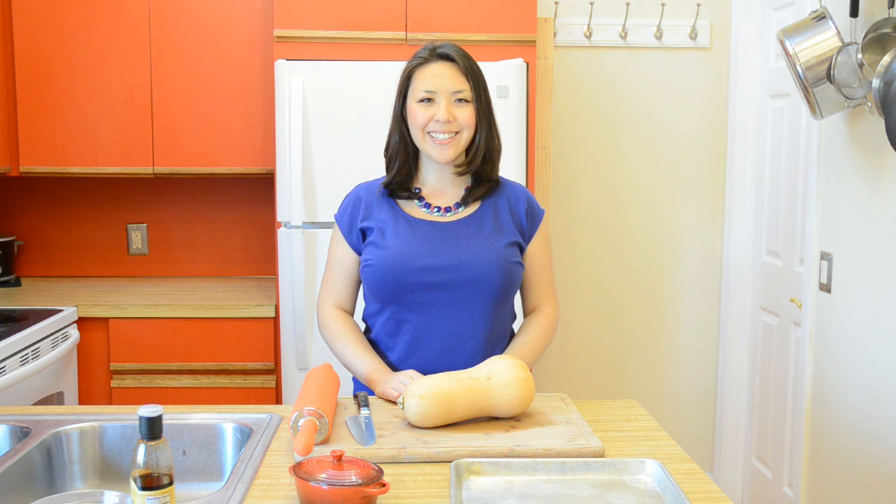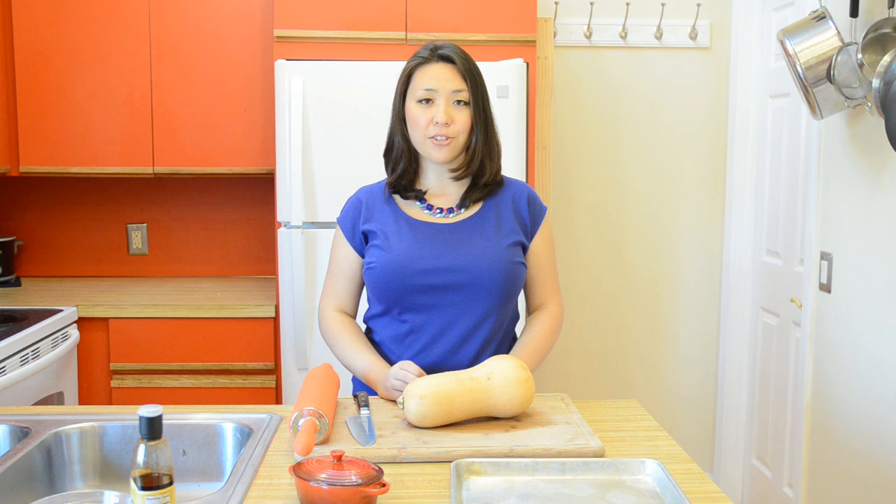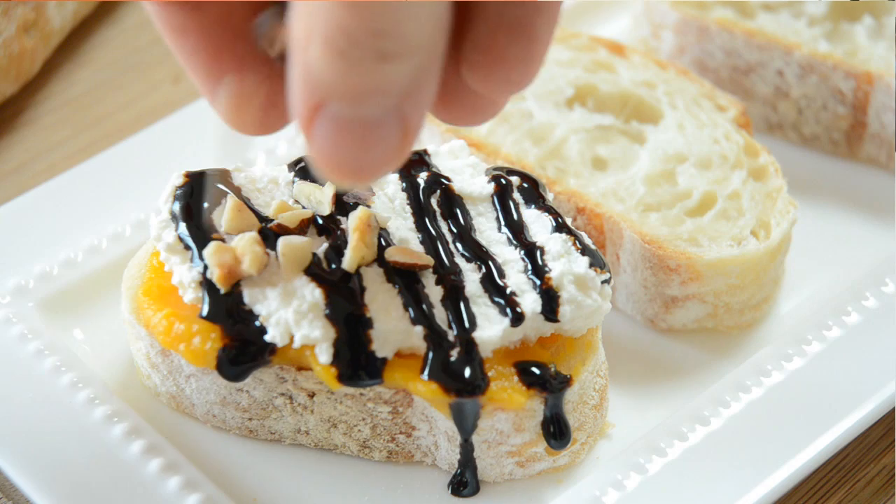Hi guys, it's Joanne from 15 Spatulas. Today we are going to make a Thanksgiving appetizer, a beautiful butternut squash crostini. This is a great appetizer to serve because it's so simple to put together. It's only five ingredients and it's a really beautiful, vibrant bite to tide over your guests while you finish preparing the main meal.